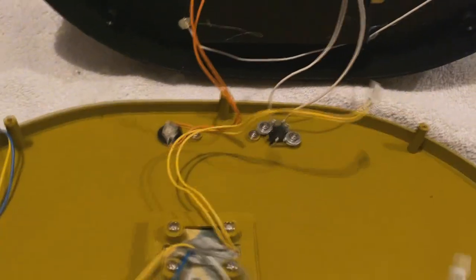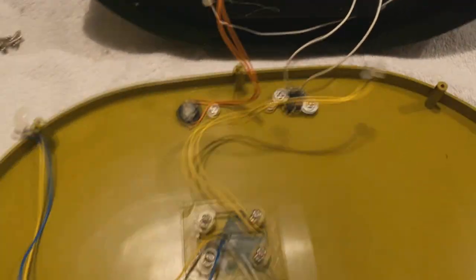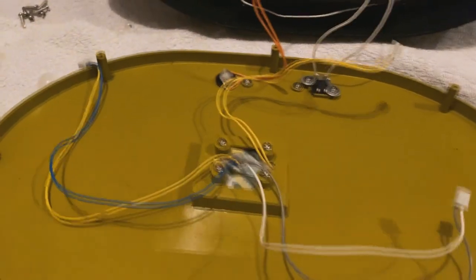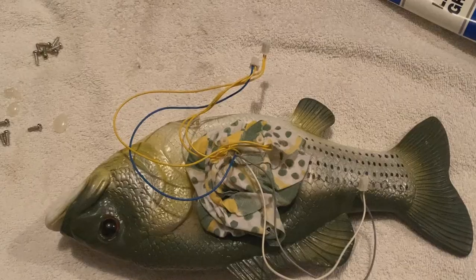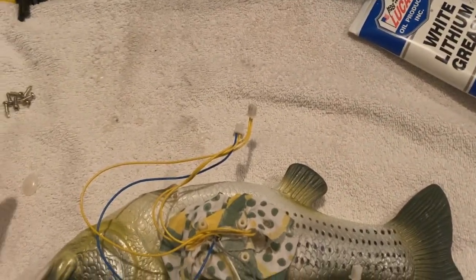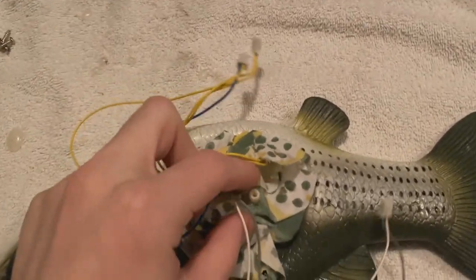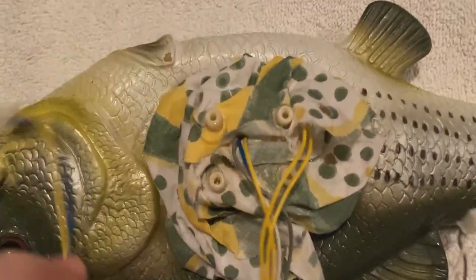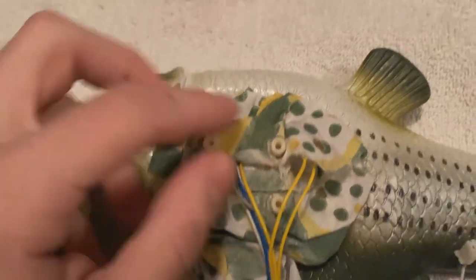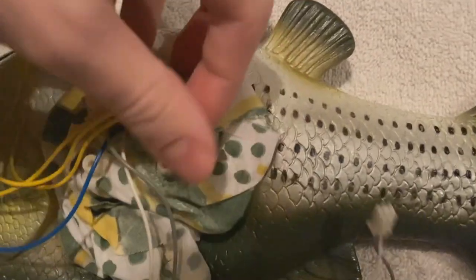I'm going to be showing you how to open these up and get inside the mechanism — it's actually really simple. You just need to know what you're doing. Fish off of the plaque. Make sure you remember how this fabric is connected. It kind of goes over the corners. It's not too hard to figure out. I actually think I glued it.